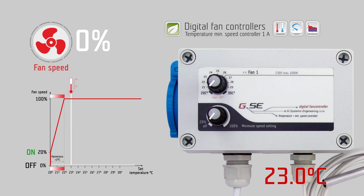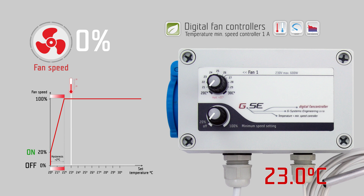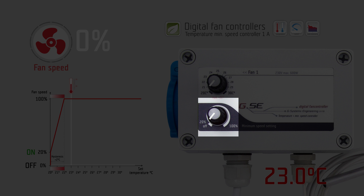How does the minimum speed controller work? The minimum speed controller is a phase controller for one exhaust fan. You can adjust 2 settings on 2 knobs: temperature and minimum speed setting.